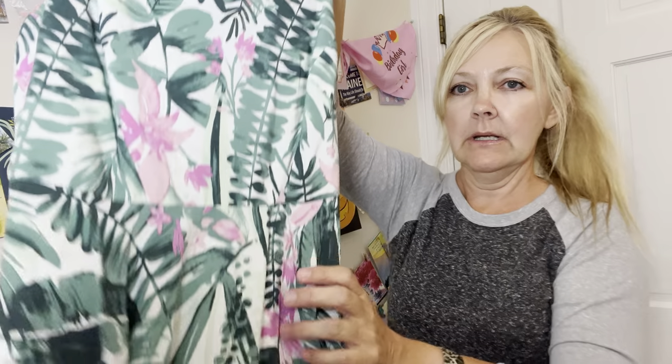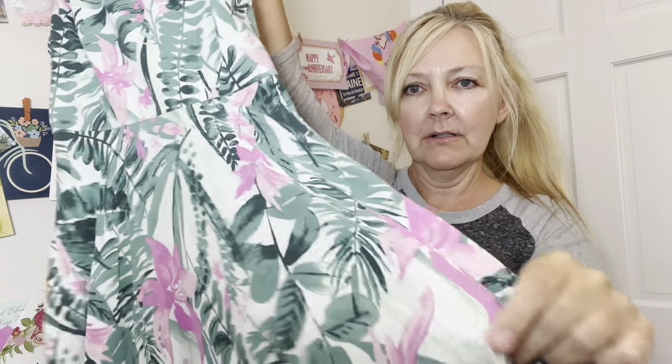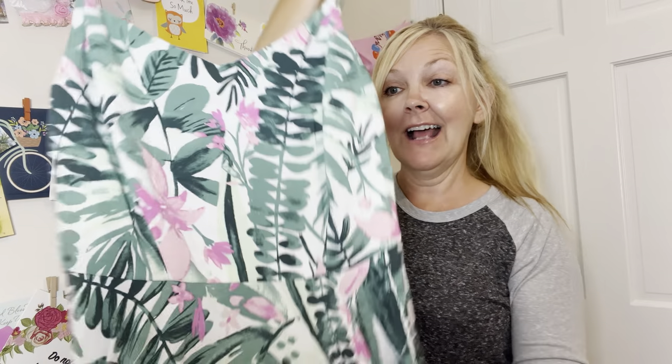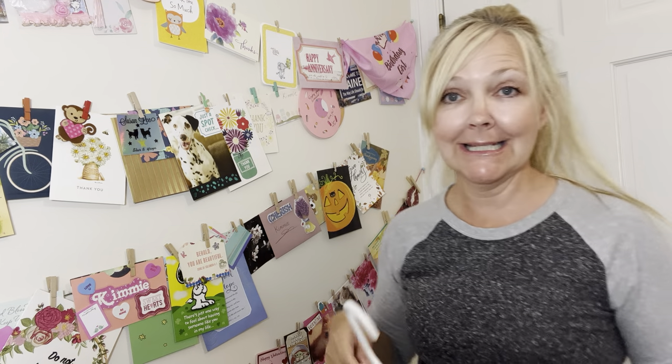This one is super cute — it reminds me of that hotel in LA with this design on the walls. I just love the hints of pink throughout. This dress is an extra small and it is an Old Navy dress. I would love to be able to wear it but I'm too big for it — I can wear a small but not extra small. It really depends on the brand because some brands run a lot smaller than others.